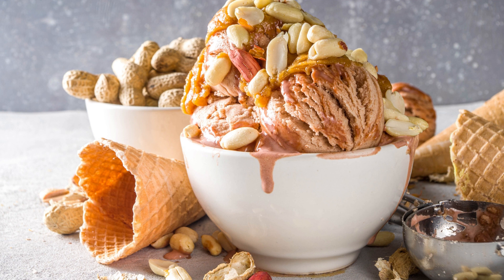Preheat the oven to 350 degrees Fahrenheit (175 degrees Celsius). Line a 9-inch springform pan with parchment paper and set aside. In a medium bowl, whisk together the flour, baking soda, and salt. Set aside.